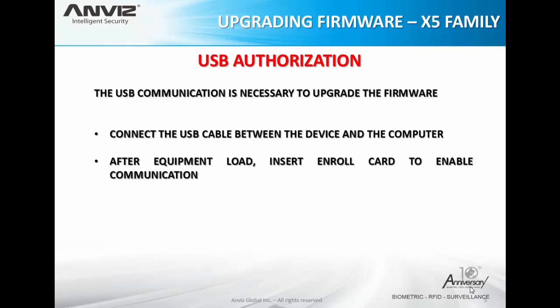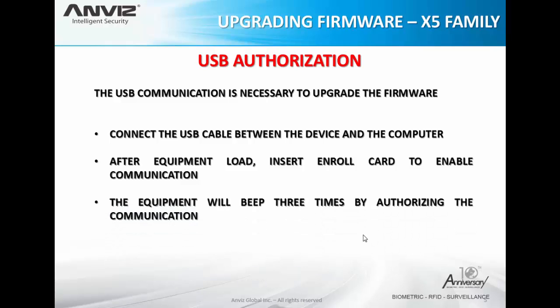After the equipment loads, insert the enroll card to enable communication. This is very important because if we don't do this, the device won't communicate by USB. This is a safety process built into the device — if you don't have the authorization, you might not be able to extract or change files inside the memory of the device. The equipment will beep three times when authorizing the communication. Let's see the video where I explain how to do this.